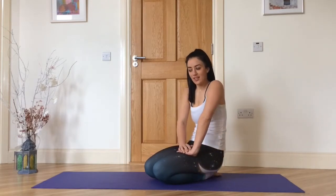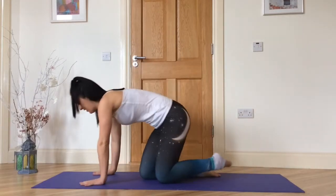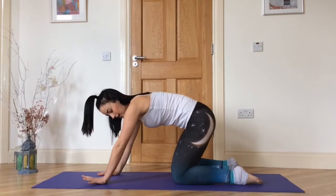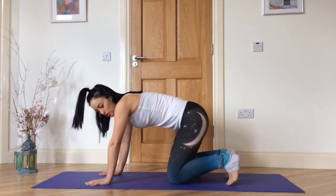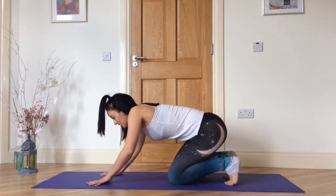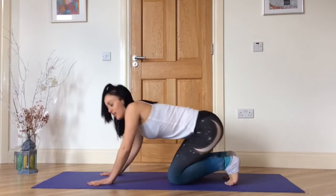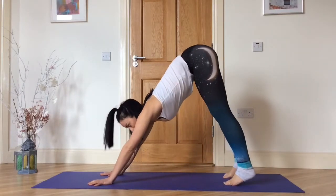We'll come into Adho Mukha Svanasana, downward facing dog. Find your alignment first by coming to all fours, then tuck your toes, sit back towards your heels. Fingers are spread nice and wide — push into your finger pads and the palms of your hands, and lift up and back for five slow deep breaths.